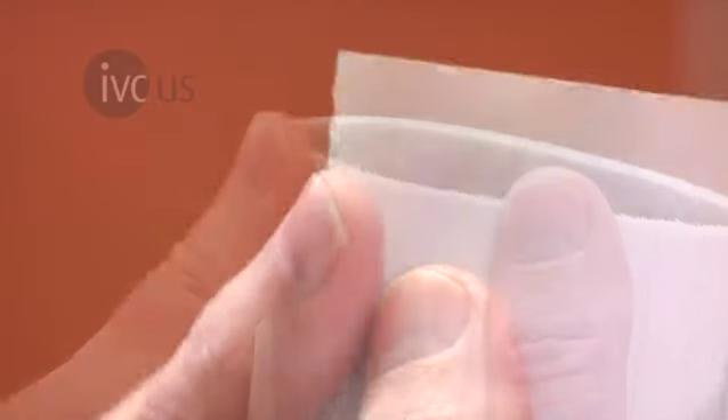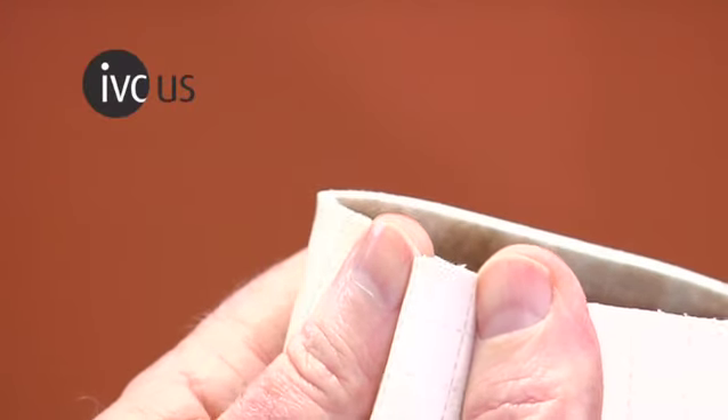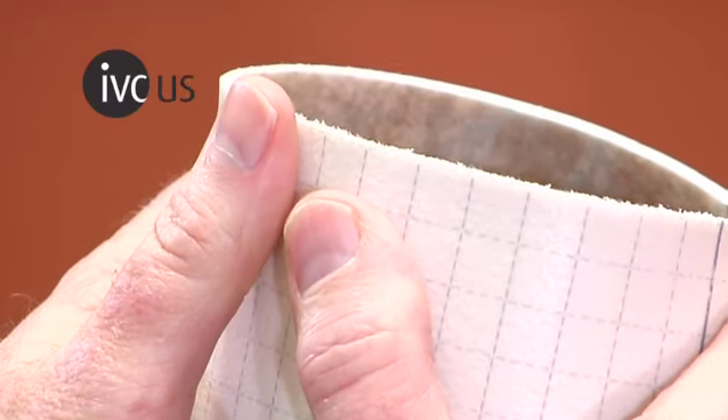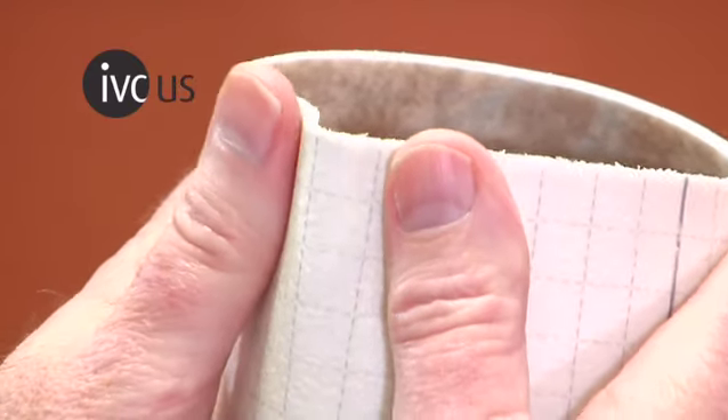IVC's Luxury Vinyl Flooring takes much less time to cut and install, is easier to seam, more forgiving than conventional vinyl, and is also easier to remove or repair.